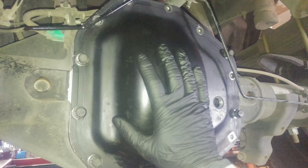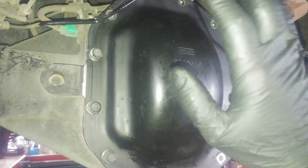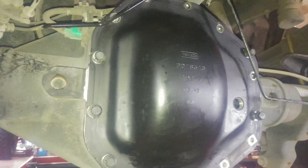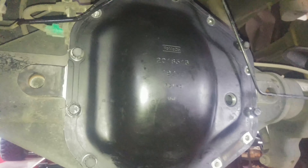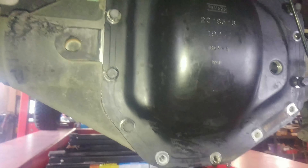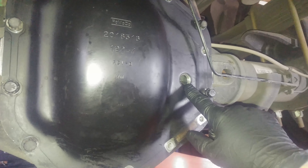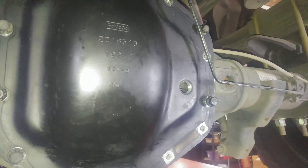Clean the cover surface and then put a bead of silicone on it. I think I recorded it but my camera was off, so: clean the cover, put silicone on it, slap it up there, start all the bolts by hand, then we'll give you some torque specs and fill with 75W-140 until it's to the bottom of the hole.